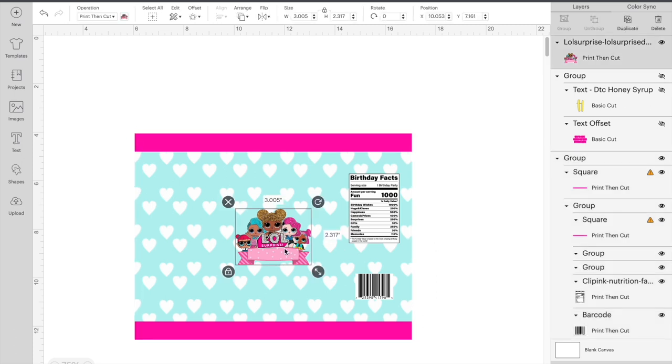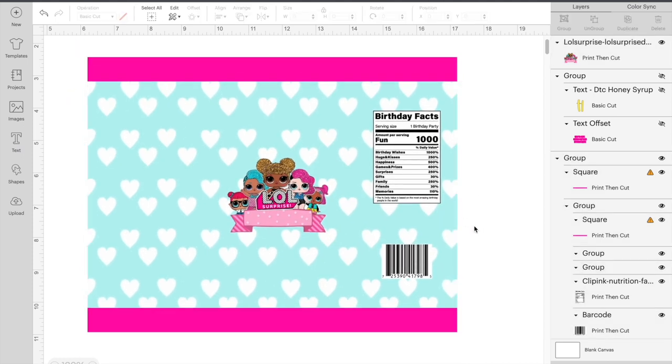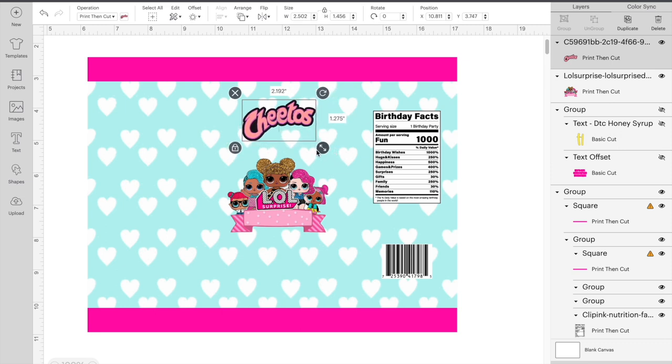The reason I haven't grouped everything yet is because I'm going to adjust it. Now, if I know the flavor of chips going in the bag, I like to add whatever type of chips at the top and match the color to the theme. So if I'm doing Cheetos, I don't want an orange Cheetos logo — I'm going to change it to match the theme. I have my Cheetos logo uploaded. Depending on the image I'm using, I'll do around 2 or 2.5 inches. You don't want it too big because that's not the focal point, just a little added feature.